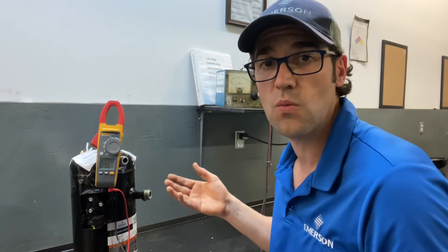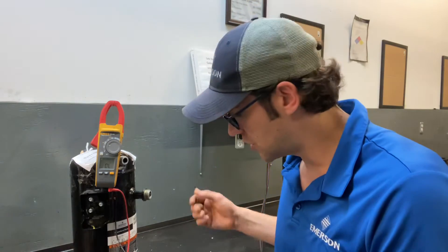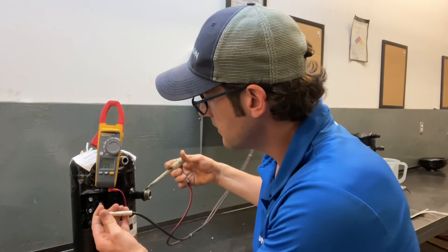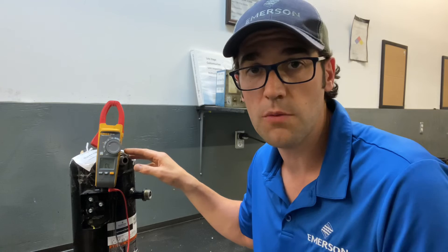This is telling me this compressor winding is good, but this compressor only ran for five days in the field. And I check it with a high pot test. What a high pot is, is checking the leakage of those windings, and it instantly fails. So there are bad windings in this compressor. Sometimes you'll check it with your meter and it will say it's good, but when you go to do a megameter test, it fails that. It has a bad winding, so just be aware of that.